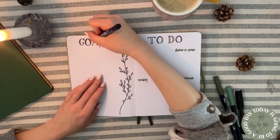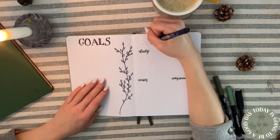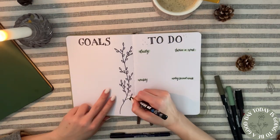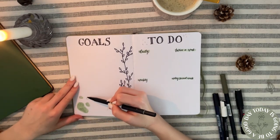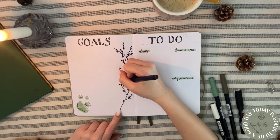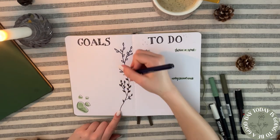I have sections for daily to-dos, to-dos for twice a week, weekly to-dos, and to-dos for every second week. This way it's easier for me and my boyfriend to stay organized and see what we have to do, without spending a lot of time rewriting them every day or every week.